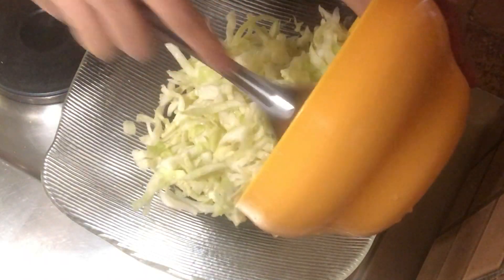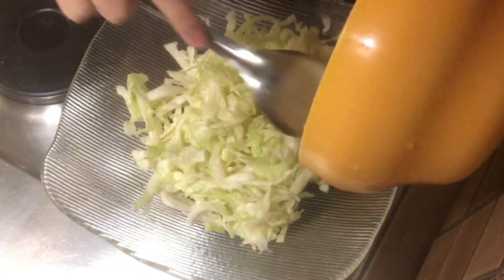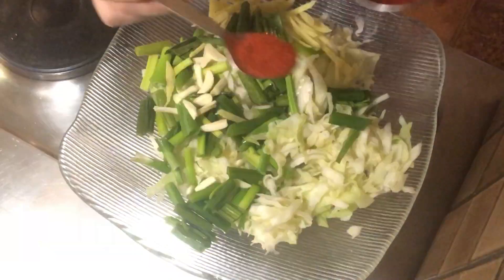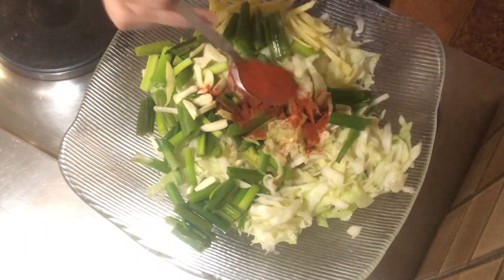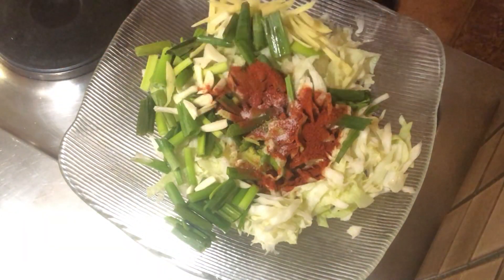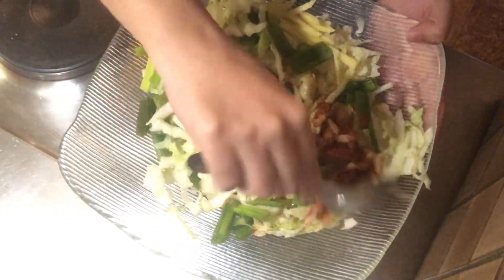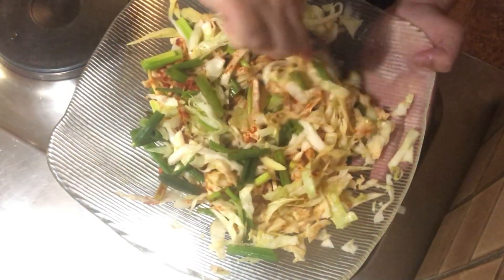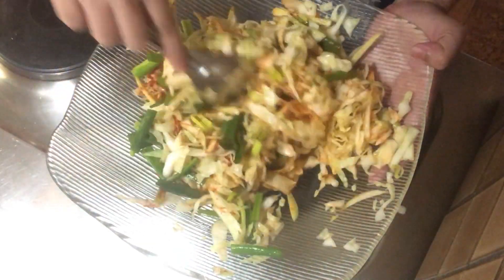Now add the washed cabbage in a mixing bowl. Add spring onions, garlic, ginger, red chili powder, and a little salt. Mix all the ingredients. It smells so good — gives me a feeling of Indian pickle! As you can see, it starts to soften a bit.